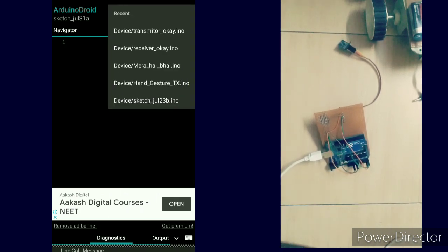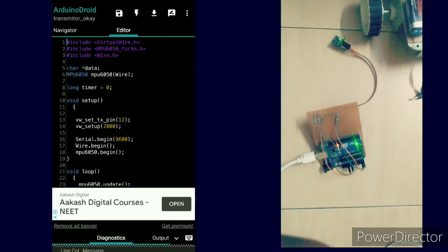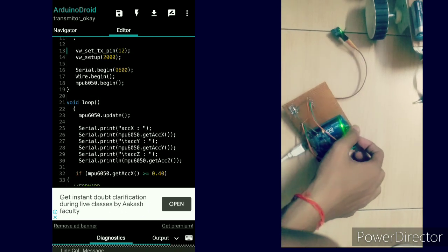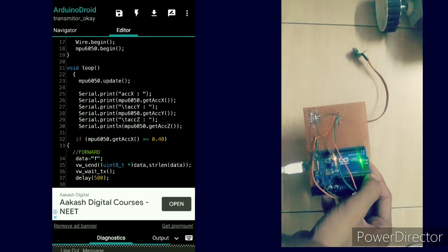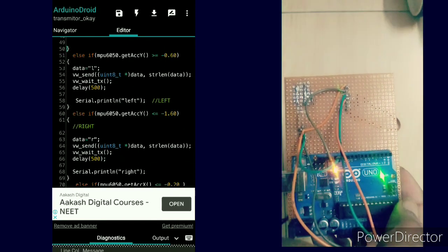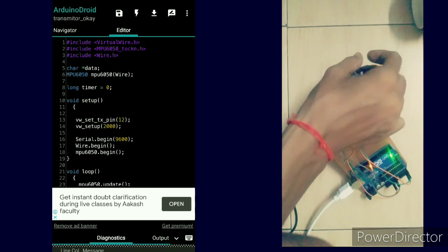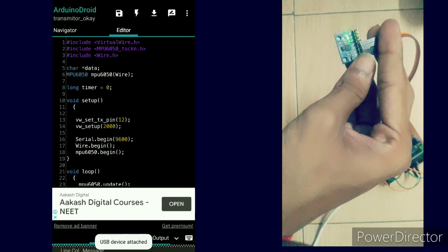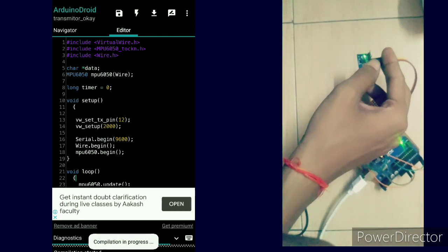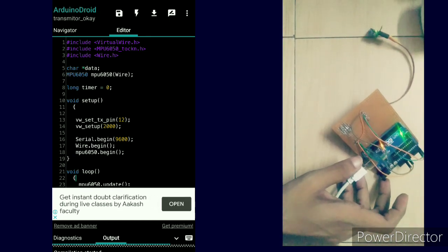Then open the transmitter code — it is also very easy. I use the VirtualWire library for wireless communication between Arduino boards via the RF module. After getting data from the MPU 6050, an if statement checks: if the value is less than minus 0.40, it sends the character 'f' from the transmitter Arduino via the RF module to the receiver board, which then commands the motor driver to move forward.